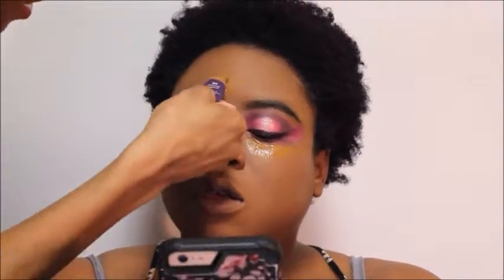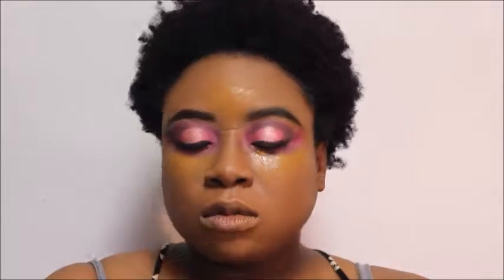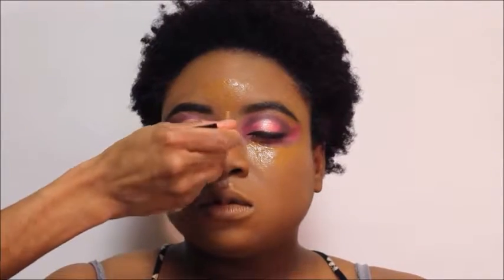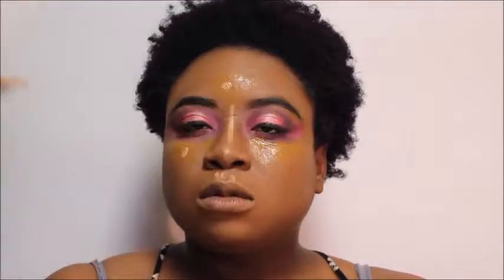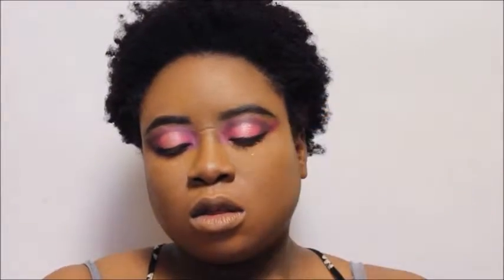Now we're going in with the concealer just to highlight the high points of the face. I usually like to blend out the forehead first because it begins to dry the quickest for me. I'm also going in with the cool tan shade of the LA Girl Pro Concealer just to highlight just a bit more, then I'm going to blend everything out. Once that is all blended out, we're going to go ahead and set that with some translucent powder just so that we don't have any creasing.